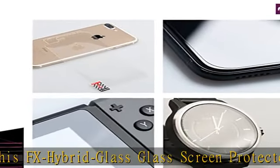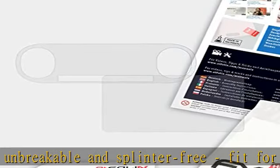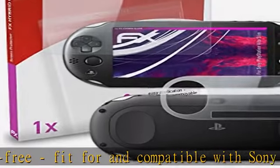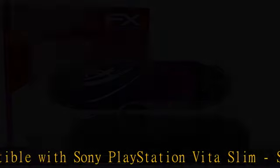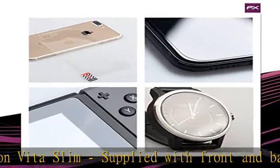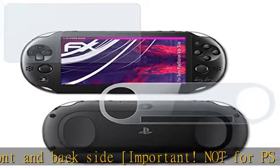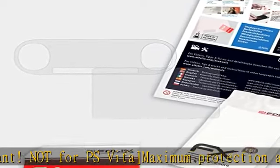Important: not for PS Vita. Maximum protection against scratching, hardness 9H at 500G writing pressure. This plastic glass protective film consists of an extremely thin, approximate 0.2mm and resistant material. The unique glass/plastic material composition provides the highest light permeability and an oleophobic anti-fingerprint coating. Extra-strong silicone adhesive layer — existing scratches on the display simply disappear. Accessory at Foley-X.